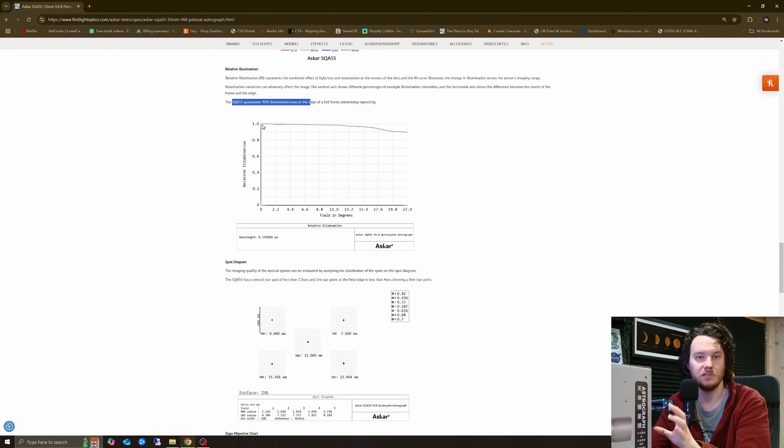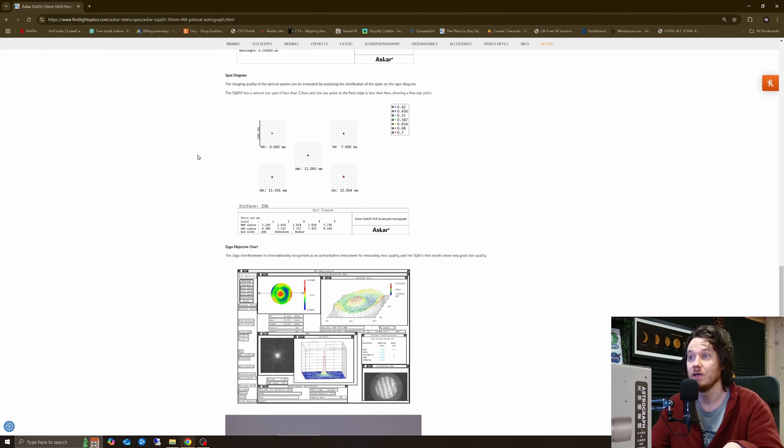If we had a light source illuminating a sensor in the center to a value of one — let's say just saturated — then by 22mm away from center, so a 44mm imaging circle, it would still be 90% illuminated. Incredible. And over something smaller like APS-C, around about here, you'd probably be 95–96% illuminated. Unbelievable.